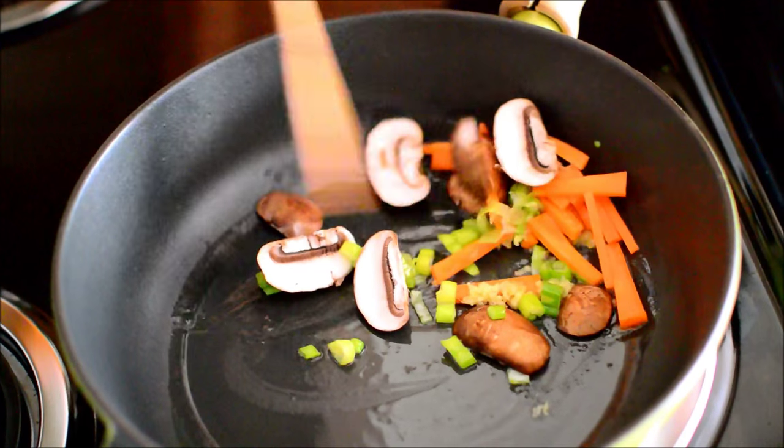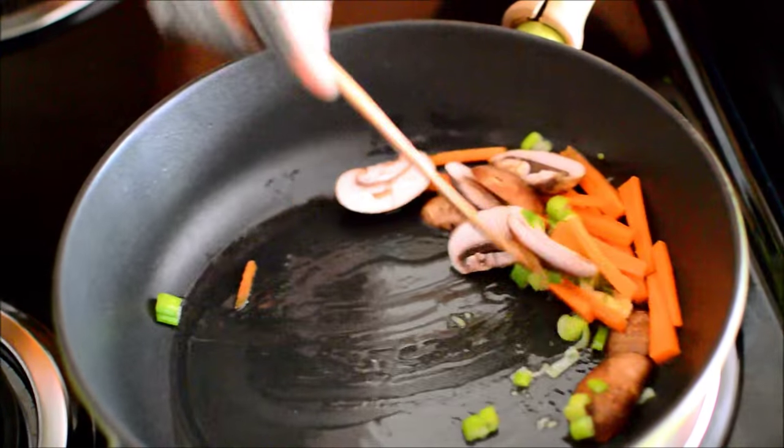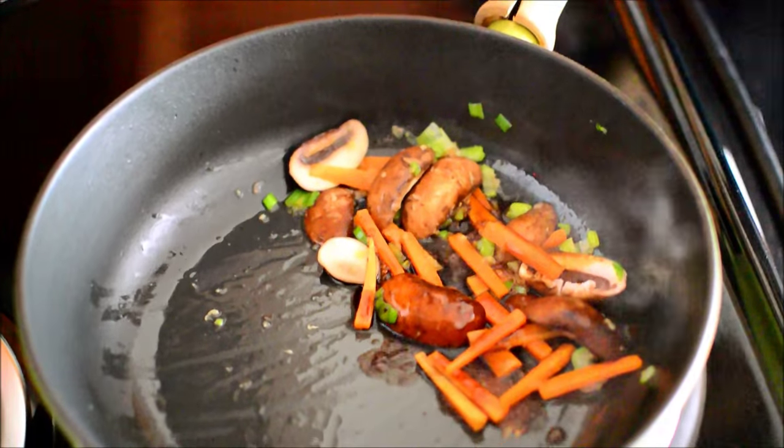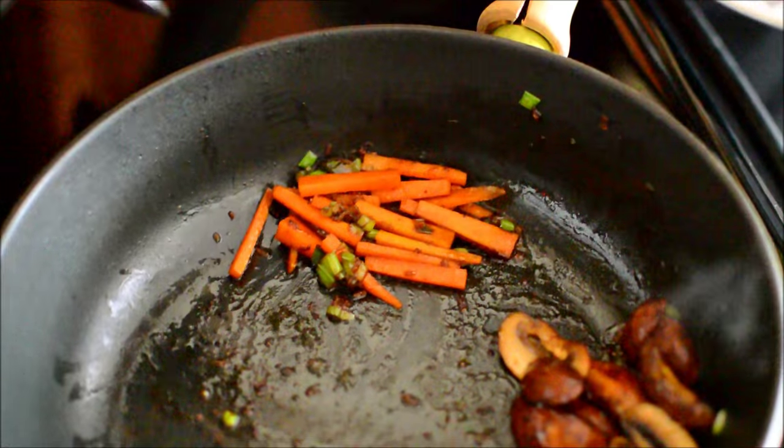Do you like using a tiny bit of carrots? It's like a one-man portion despite having a lifetime supply of spaghetti squash. There's some soy sauce for you.